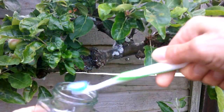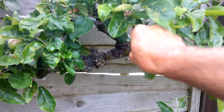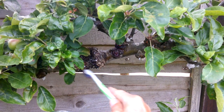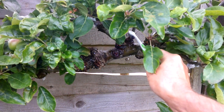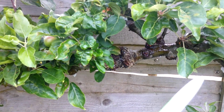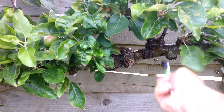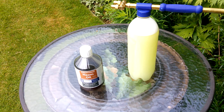Get some meths on the brush and just brush it on, working it into the crannies and crevices as much as you can. Just continue until we've covered as much of the infected parts as possible.